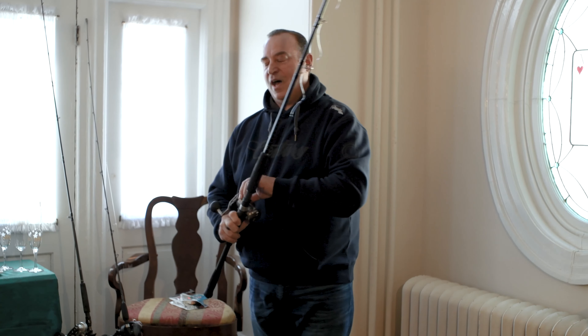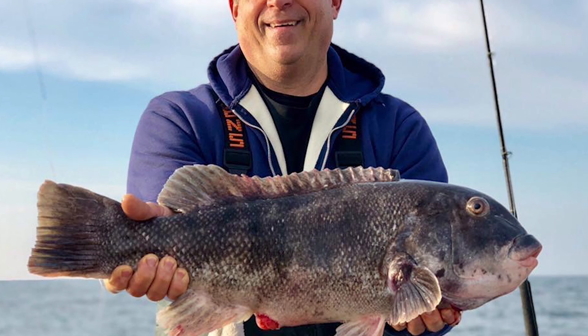I move my rod tip up to the sky. I disengage my reel. Enjoy the moment — that's why we blackfish.